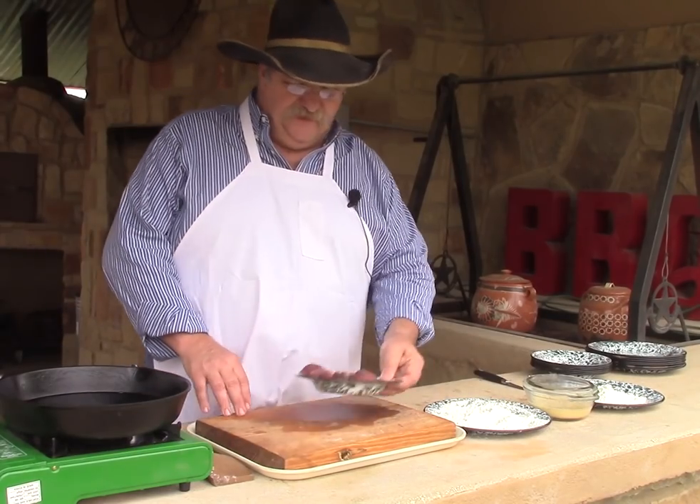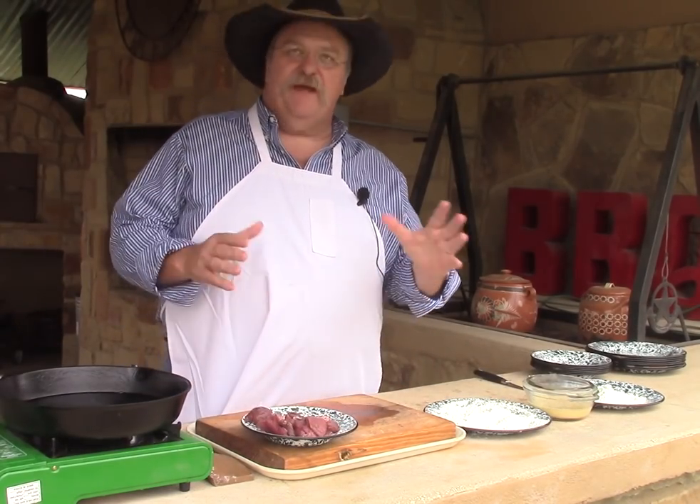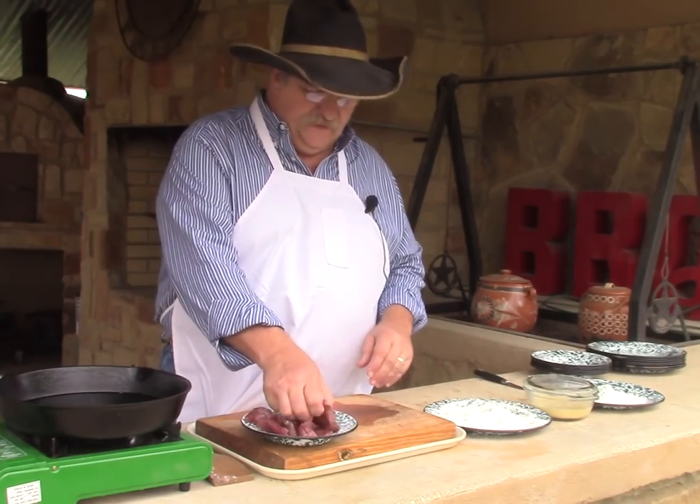Alright, and here's our backstrap. We have the backstrap — or a portion of a backstrap — off of a doe we got this season.